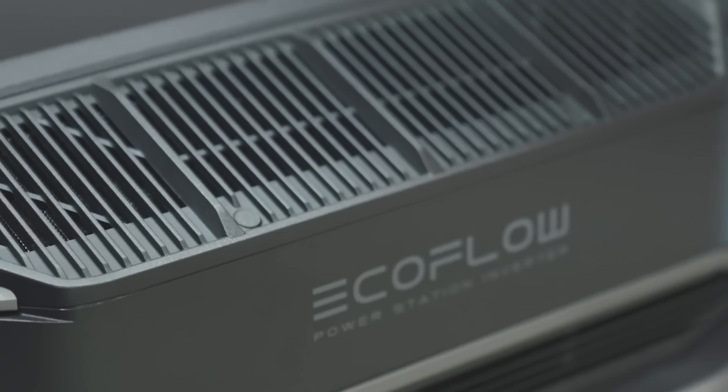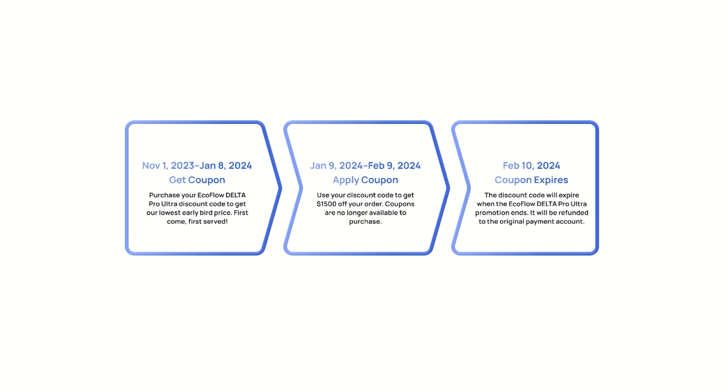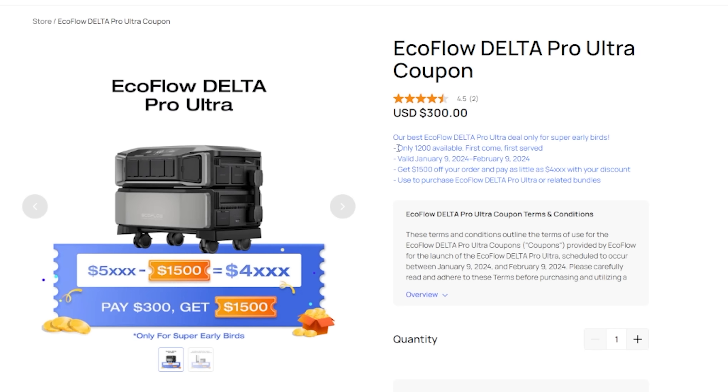Hello my portable power people. I'm super excited to share that EcoFlow extended the Delta Pro Ultra pre-sale coupon, so if you missed out on the first round, they have a couple more available but not too many. Use the link in the description and get the discount while it lasts and help support my channel at the same time, which I thank you for sincerely.